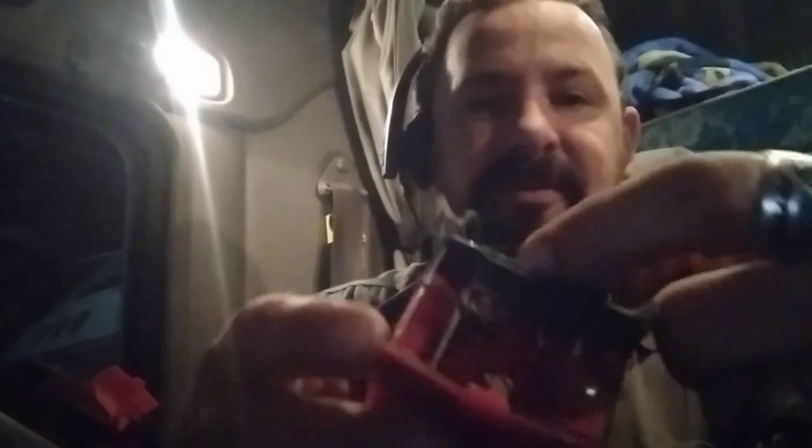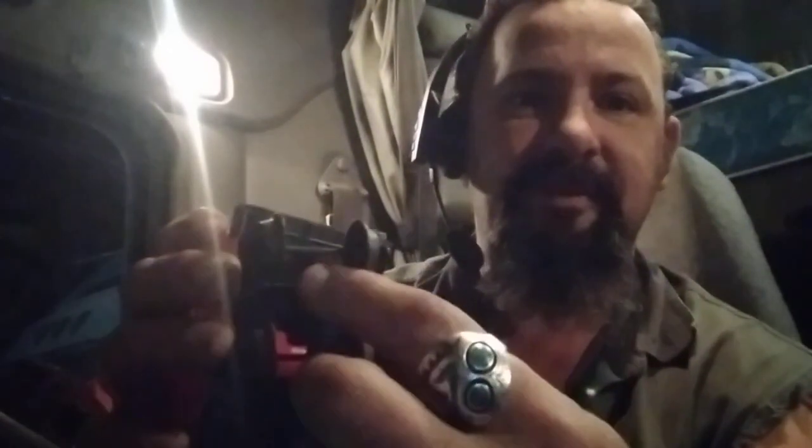Y'all let me know — does Lionel make a coupler that slides onto this little tab they stick out? I have been looking at this and I cannot figure out why Lionel puts that tab there but they don't make anything to go in there. Even if I have to wind up buying a junk set of O scale couplers and modify a bracket to make it work, we'll figure it out.